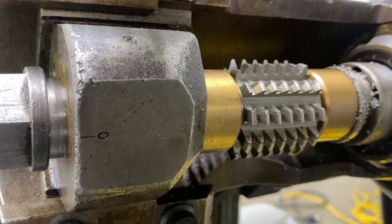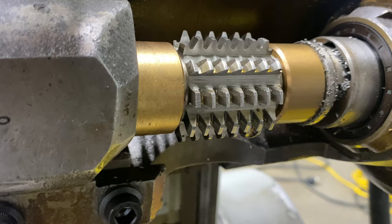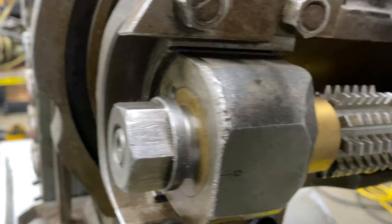This is the hob on Elk and it has more life than the other one we just saw, but it's also spaced out in this hob head quite nicely. It's been getting some use lately on some spur gears.